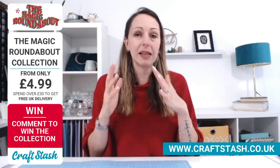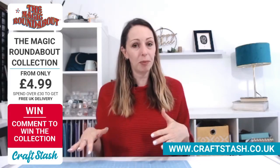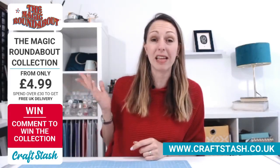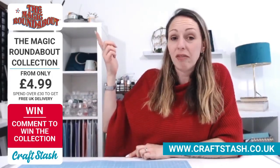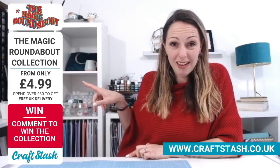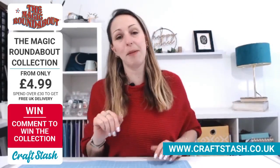So lots to show you today. Sam's demonstrating and I'm going to show you all the product. We've got amazing product. Licensed product with a huge name like Magic Roundabout at prices like that — it's absolutely crazy.